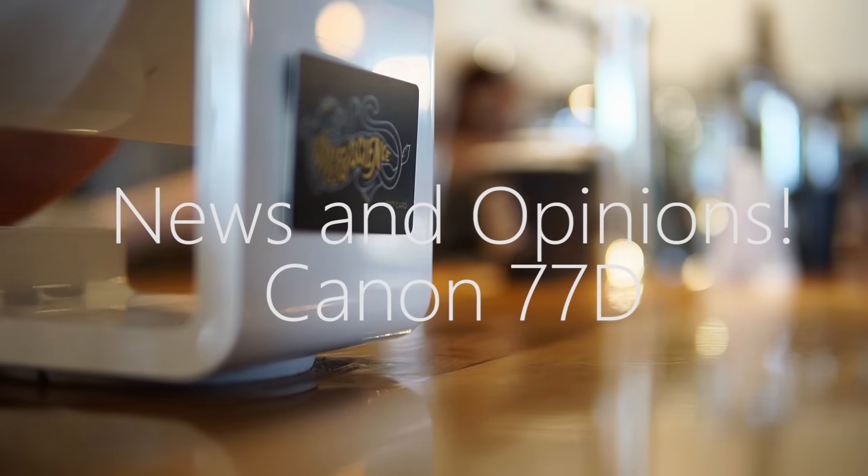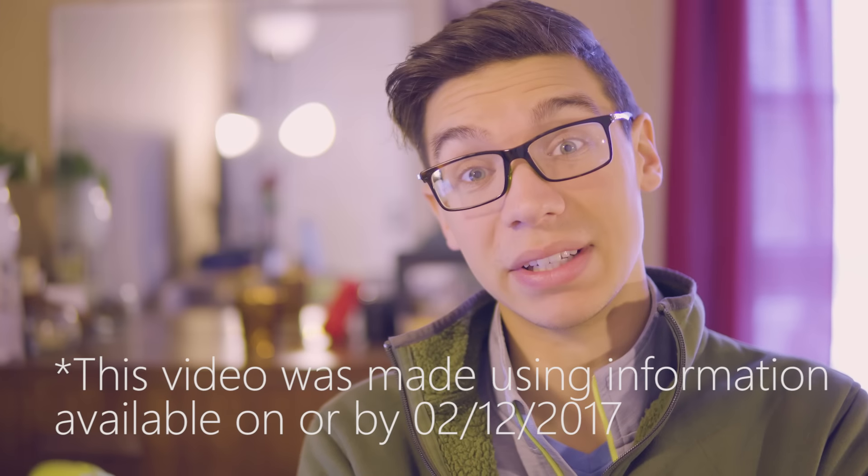Today I'm going to talk to you about the 77D. I've had my coffee and I'm really excited to talk to you all about it. A quick note: I haven't handled it, I haven't touched it, I haven't used it. These are just my opinions coming from what I've seen on CanonRumors.com, so you can check out the article there to form your own opinions. I'm just using this as a way to share what I think is interesting news in the photo and video world and to share my opinion about it.